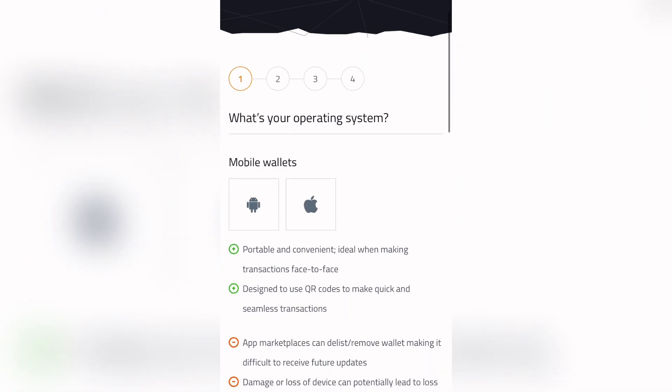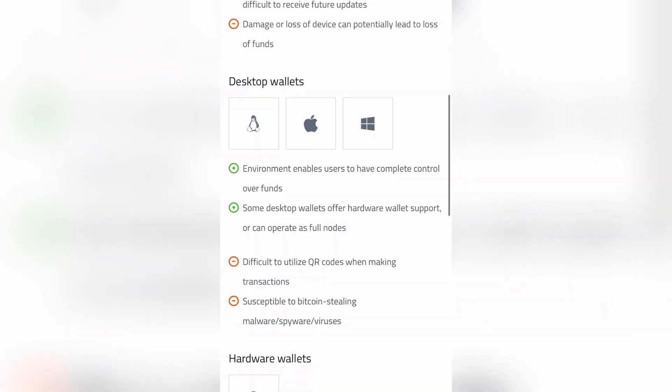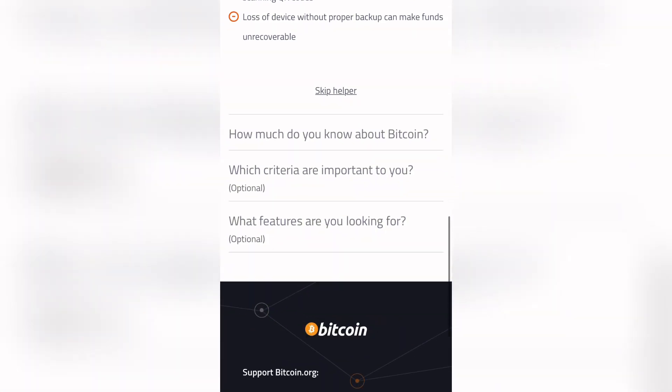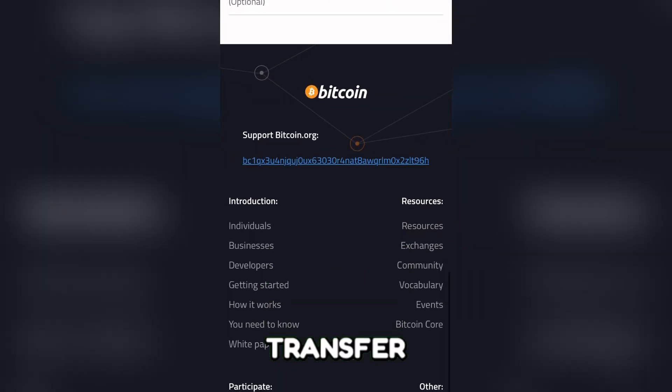Hey everyone! Welcome back to the channel! In today's video, I'll walk you through how to transfer Bitcoin from MoonPay to another wallet. If you purchased Bitcoin on MoonPay and need to move it to a different wallet, follow these steps to complete the transfer smoothly.